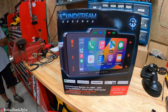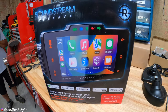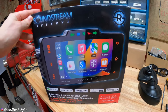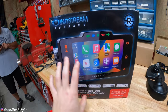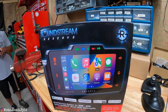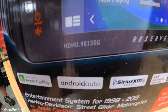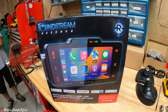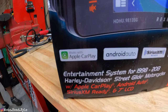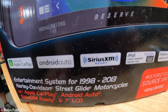Here it is — the Soundstream Reserve. This works for 98 to 2013 Street Glides. The Road Glide version for 98 to 13 is slightly different with a more oval shape. Links will be in the description below for both. Right off the bat you can see Apple CarPlay, Android Auto, Sirius XM ready — though you have to buy the tuner separately.